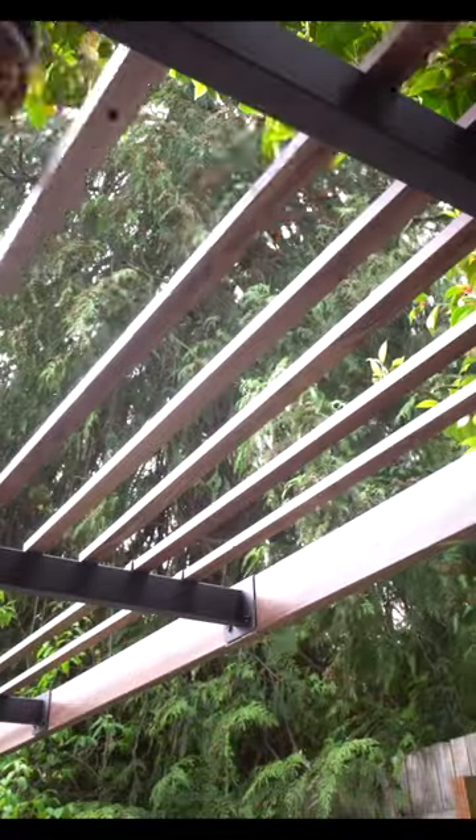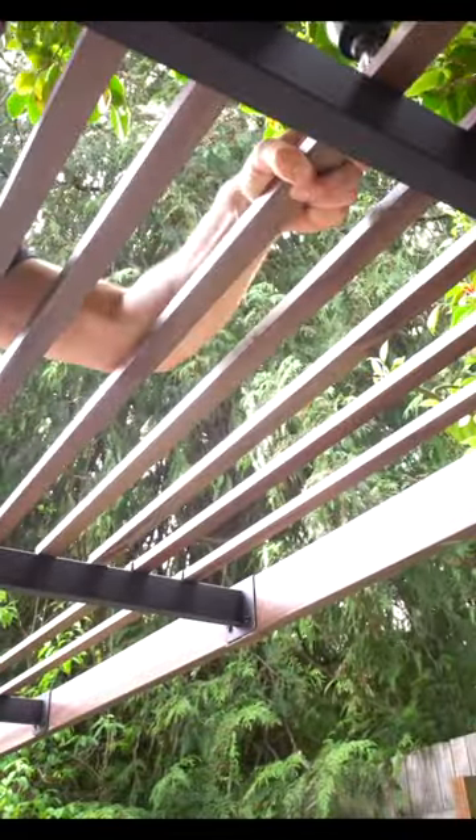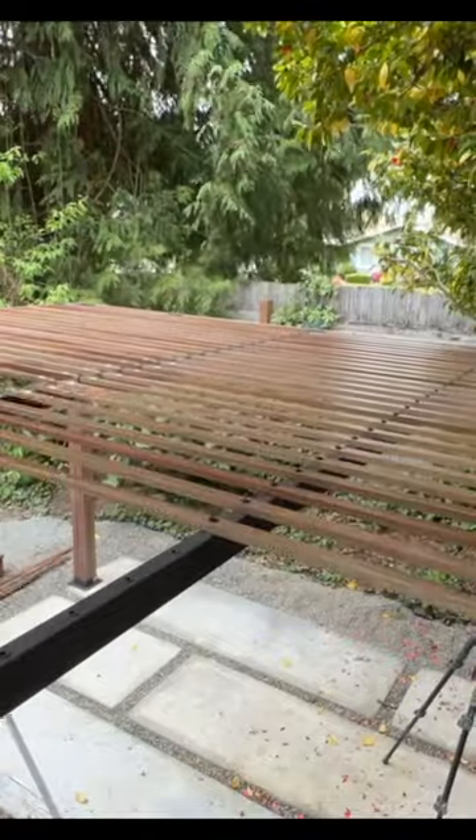Each trellis section gets three screws, and the center screw actually has a U-shaped clamp that connects both bars together.